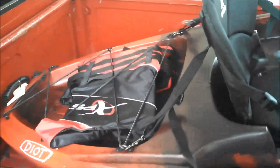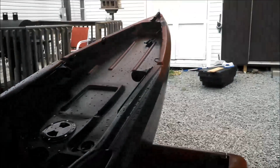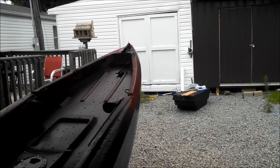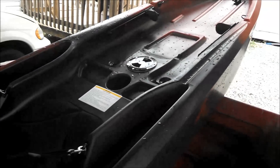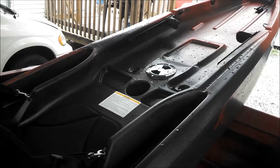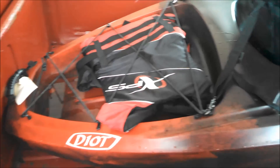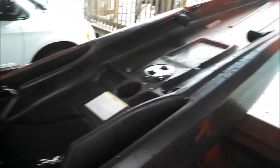So this is the Ascend D10T kayak — first run, first review. It was easy to paddle and we used the 230 centimeter paddles. I could probably go a little longer, but this is good for me and I'm a big old boy — six foot, about 275 pounds — and it works fine. So I believe anybody that size or bigger would do alright in this kayak as well. That's the first little review of it.